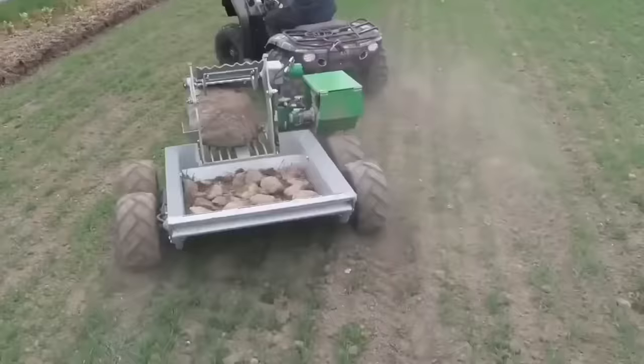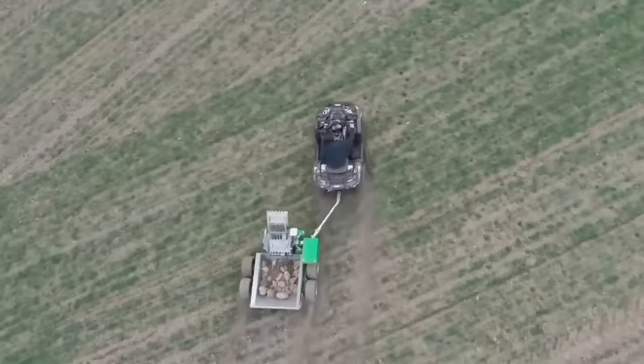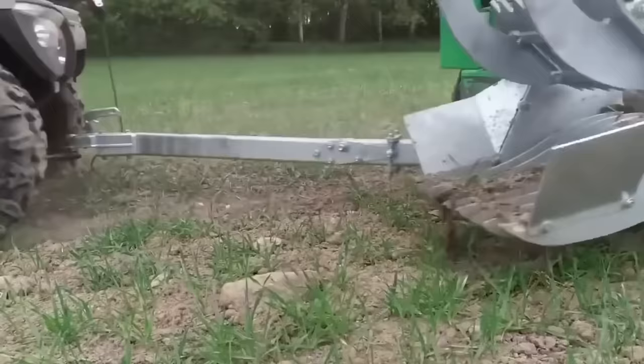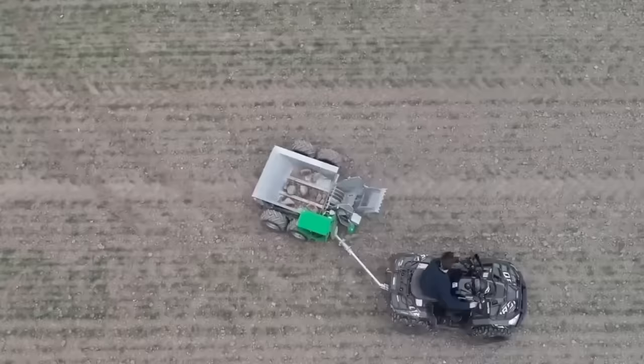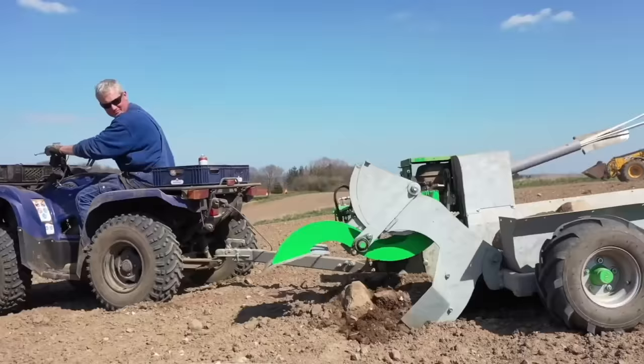The agricultural rock picker for ATV is a specialized attachment designed to be used with an all-terrain vehicle for clearing rocks and debris from agricultural fields. Its powerful hydraulic system and robust components allow it to handle a wide range of rock sizes and shapes, while its adjustable settings and user-friendly interface make it easy to operate and customize.